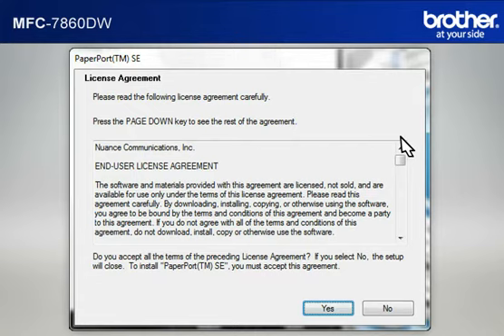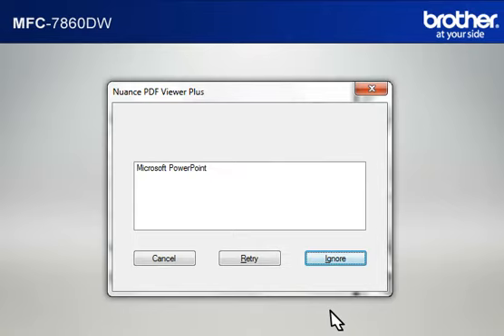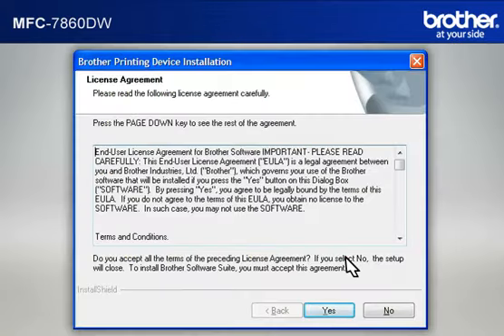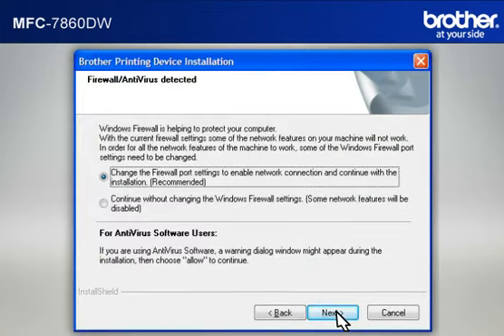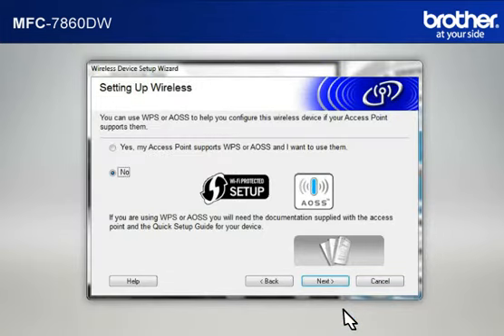At the License Agreement window, read it and click Yes. If you see the Nuance PDF Viewer Plus window, click Ignore to continue. At the Brother Printing Device Installation License Agreement window, read it and click Yes. At the Connection Type window, select Wireless Network Connection. Do not check Custom Install. Click Next. If you see an Antivirus or Firewall Security Warning Message window, click OK or Next to continue.